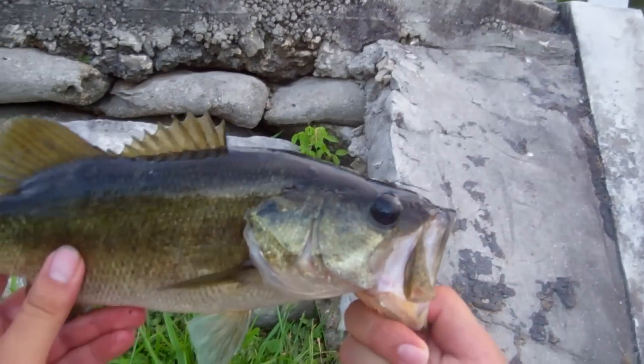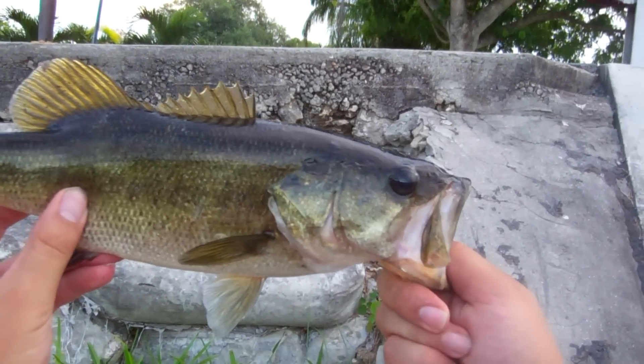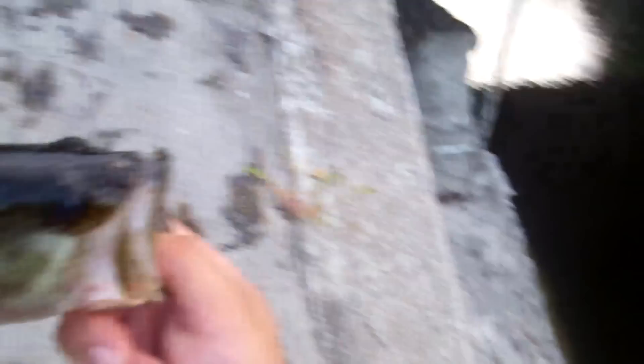Look at this — nice size little bass. Suspending right up against the wall.